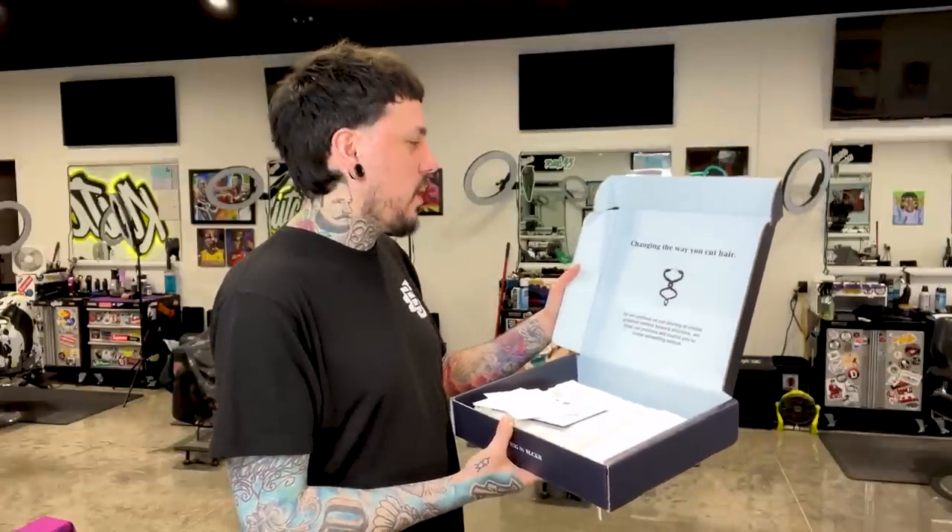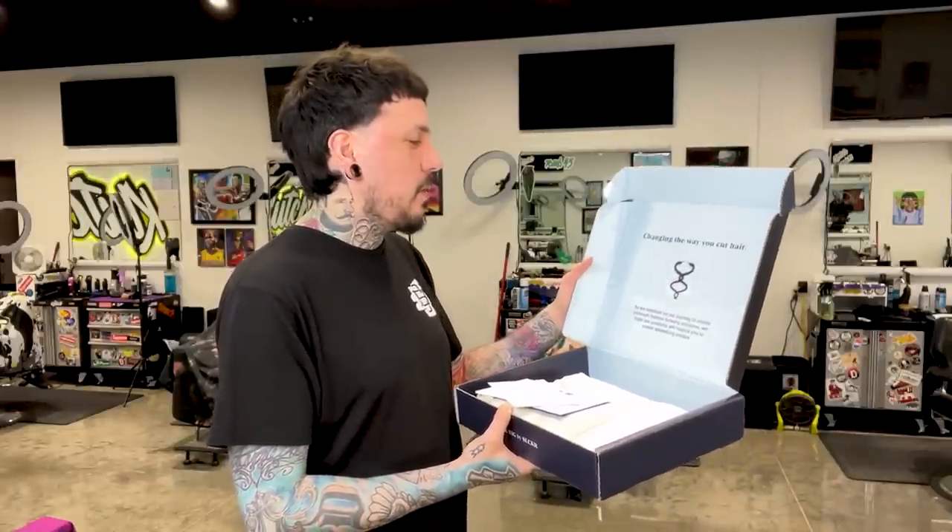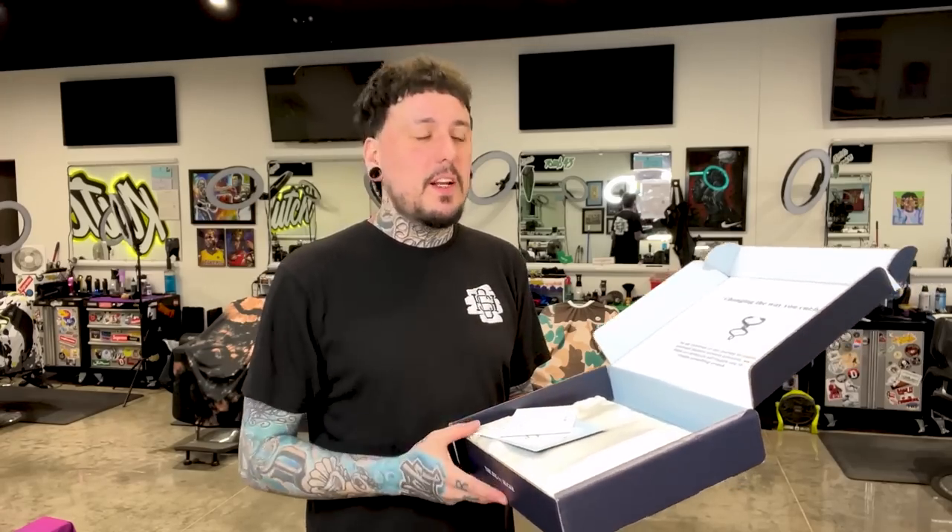On the top of the box it says 'changing the way you cut hair — as we continue on our journey to create premium fashion forward solutions, we hope our products will inspire you to create something unique.' You guys know my favorite stuff is the unique stuff. 245 does unique innovative products and this is unique and innovative, so I can get behind that. Let's check out what's in the box.